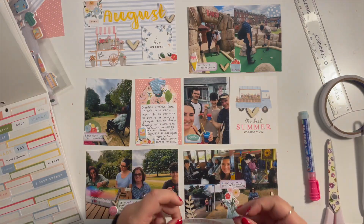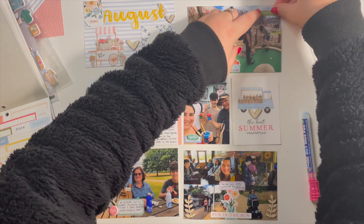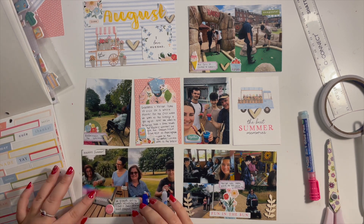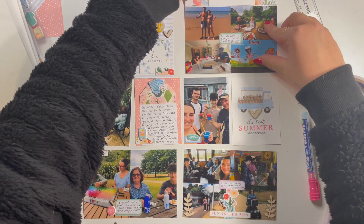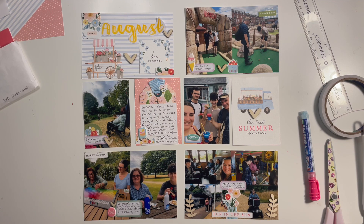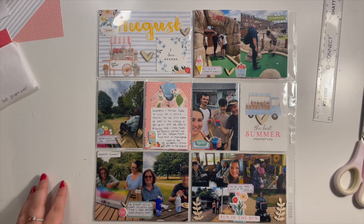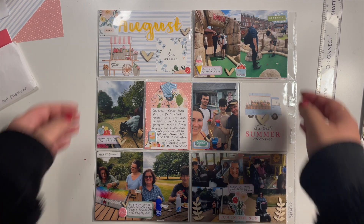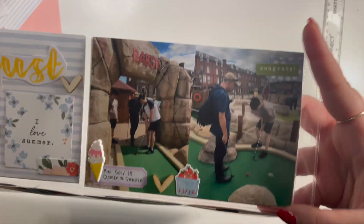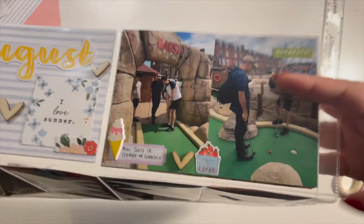This is the third voiceover I've done today and I feel like I'm going delirious because it's all the same products — I've also scrapbooked three layouts with the same products today, but that feels a lot easier than talking through three times about the same stuff. I end up using quite a lot of these little phrase stickers, which my boyfriend absolutely hates — he says they're cringy. Let me know down in the comments what you think about little phrase stickers. Here's a quick close-up of all the little embellishments. If you liked this video please give it a thumbs up and subscribe, and I'll hopefully see you in my next video — bye!